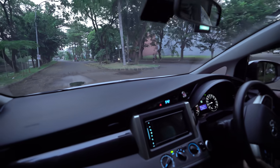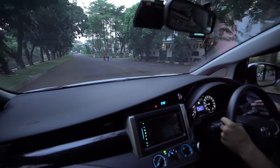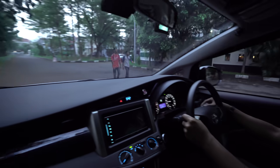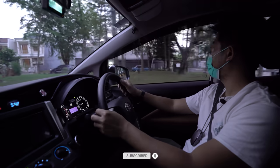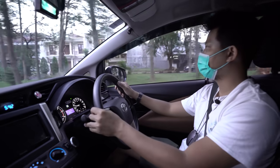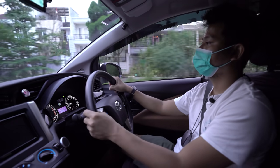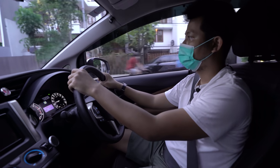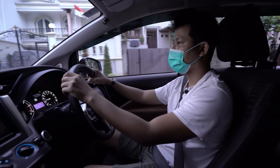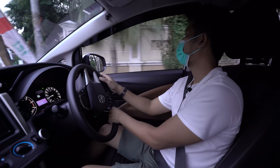Ini lampu dim-nya sudah terang. Daripada langsung beli proyektor yang lumayan mahal, mendingan ganti bohlamnya dulu. Kecuali memang mau spend lebih, bisa ganti dua-duanya — bohlam sekaligus proyektor. Balik lagi, kebutuhan masing-masing orang berbeda.